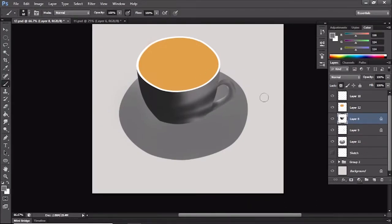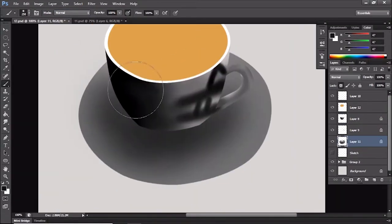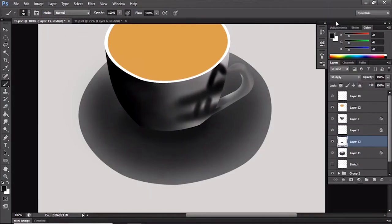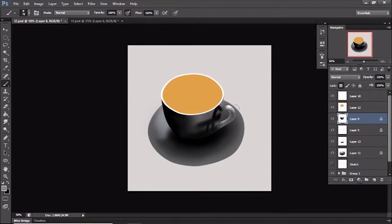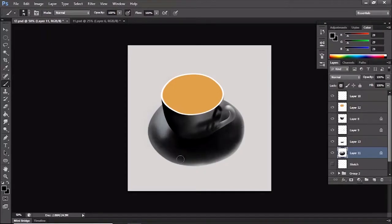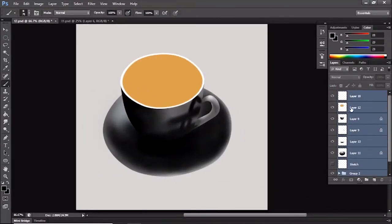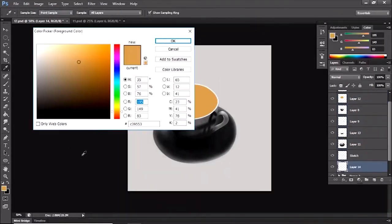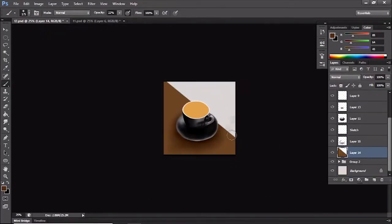Here you can see that when I'm using very dark colors, I'm trying to paint glossy — to make it feel like a glossy or ceramic kind of material. There are videos on my YouTube channel on how to paint ceramics and various materials, so please check those out. The key thing when painting glossy material is that you're going to have very defined dark areas and very light areas — that's something to keep in mind.